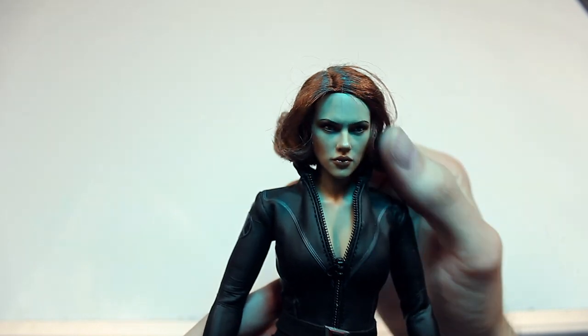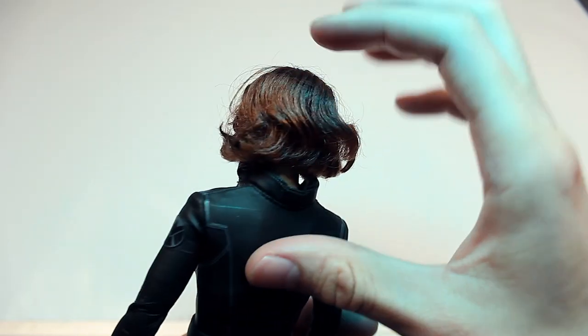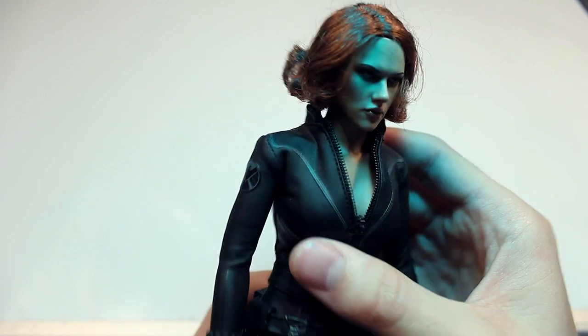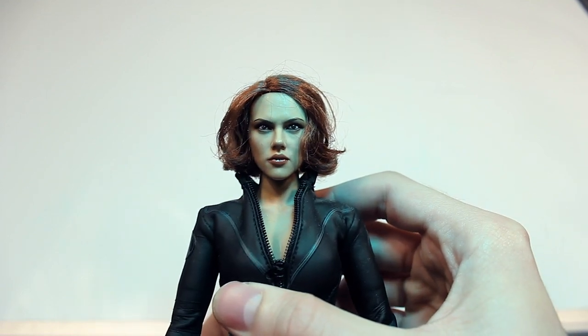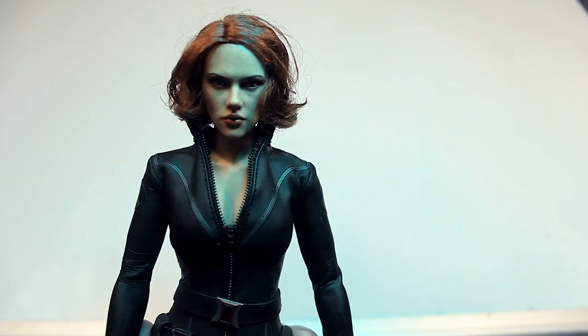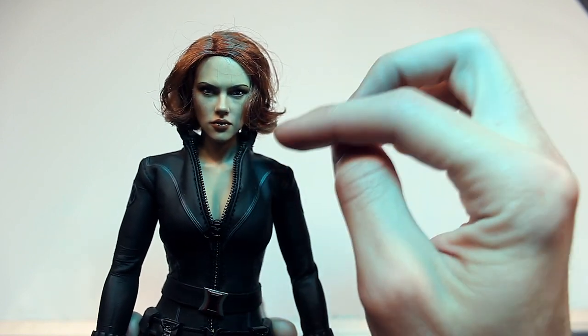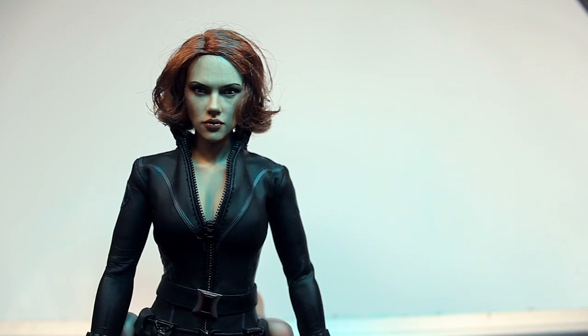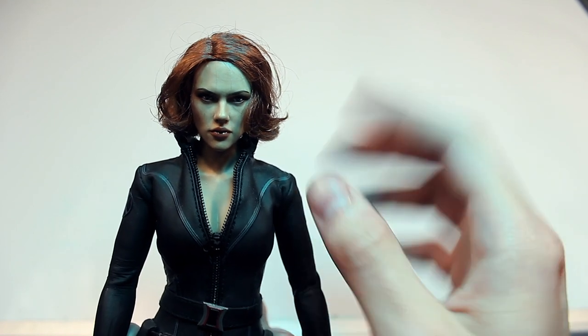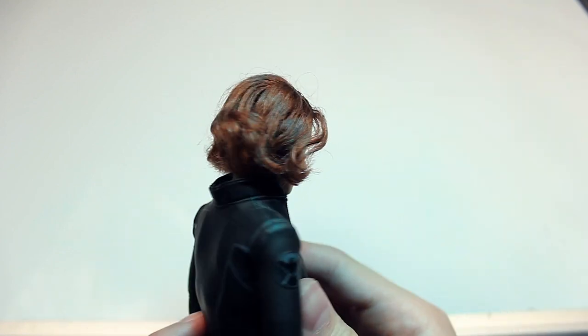A lot of people don't like rooted hair. I had to mess with it and put stuff in it to make the hair cooperate, so it's kind of a pain dealing with the hair. Do I wish it was sculpted? Yeah, probably better if it was sculpted, especially with how good Hot Toys is at sculpting hair. It frizzes out and doesn't look very good.